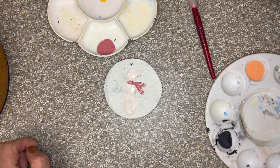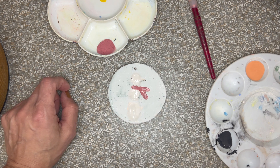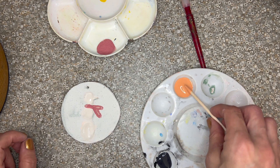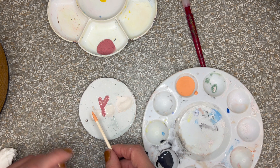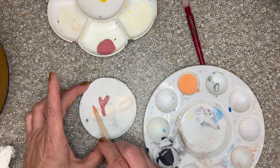Now if you've gotten all done to this point, you can bring it over and we'll do the nose together. We're going to take the skewer that we used to press our nose, dip it in our orange glaze, turn our ornament so that it lines up, and press the orange glaze in. Just like that.